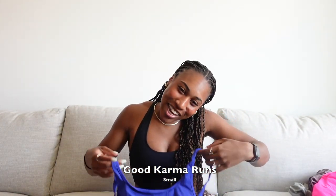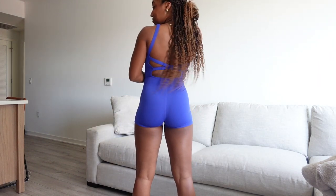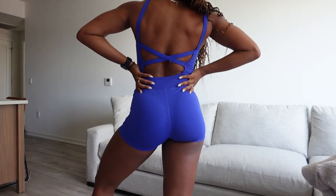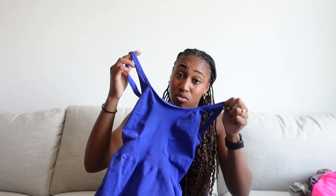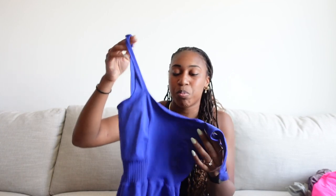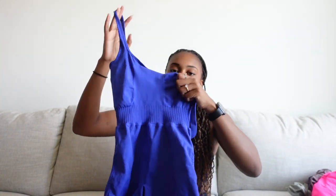Keeping on the Good Karma wave, we have the Good Karma Runzi. It is so cute — I have it in black, blue, pink, and red. It is so flattering, though it is a bit short, so do with that what you will. It's perfect for the beach, for hot girl walks, and for running — literally why it's called the Runzi. I would put a sports bra with it just like the Good Karma Onesie for a little more support.